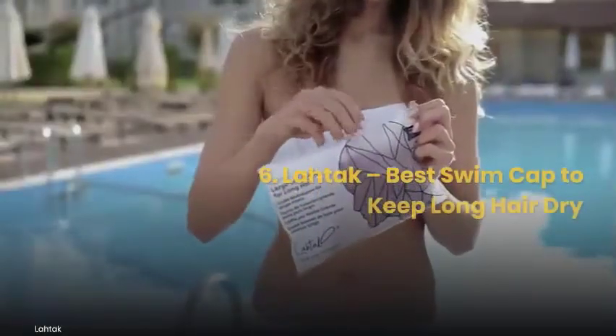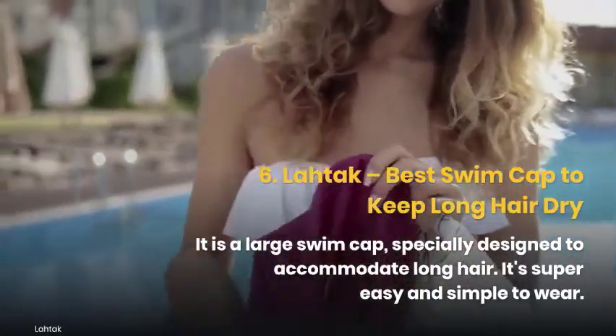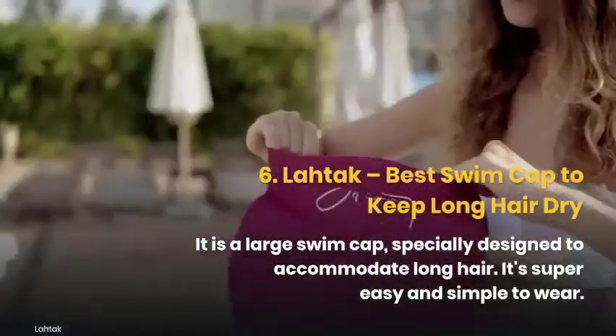On number 6, we have LaTeX, which won the title of the best swim cap to keep long hair dry. It is a large swim cap specially designed to accommodate long hair, and it's super easy and straightforward to wear.